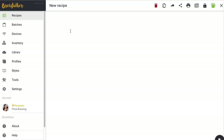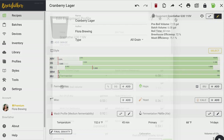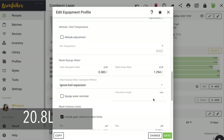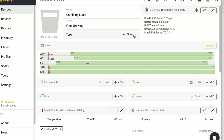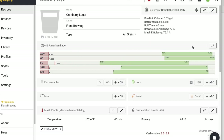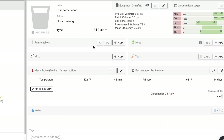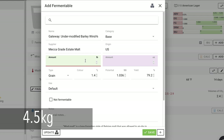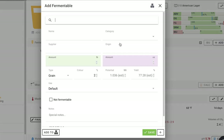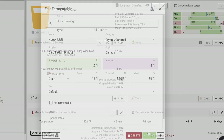So we're going to go to Recipes, new recipe name: Cranberry Lager. Equipment — I'm going to keep with the grandfather. Fermenter batch volume: 5.5 gallons. No sparge. Style: American lager. I'm going to try to hit around 5% ABV. So let's start with our Pilsner — 10 pounds gets us there. I'm also going to throw in a touch of honey malt, just to give it a little more flavor and color. Let's do half a pound. That gets us to 5% — beautiful color, not that it matters because we're going to make it pink.